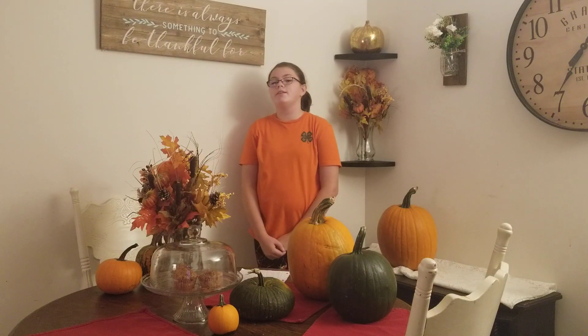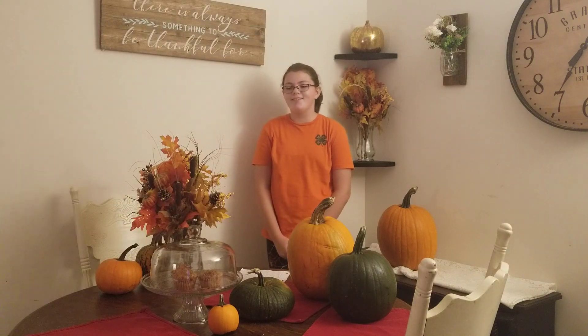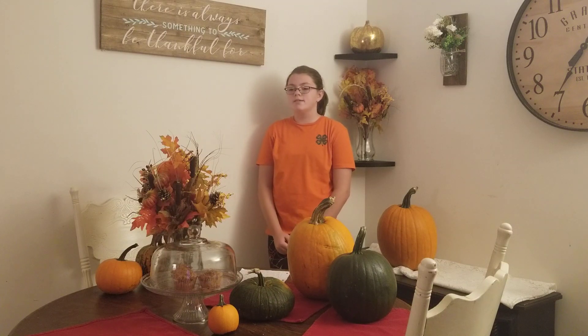Hi, my name is Nedra Chandler. I'm 12 years old and I'm a part of the Orion Horizon Stars. My public speaking is about skateboarding.